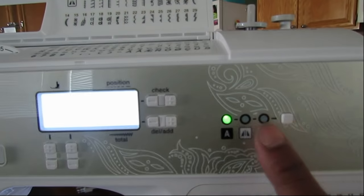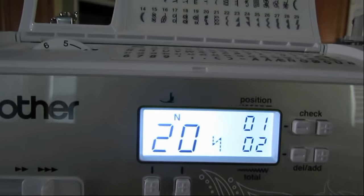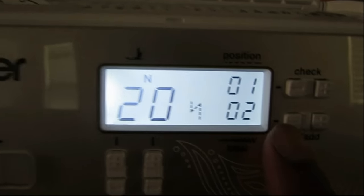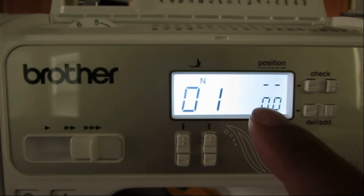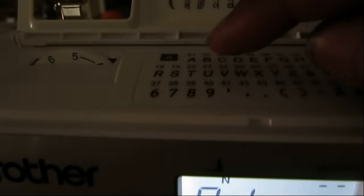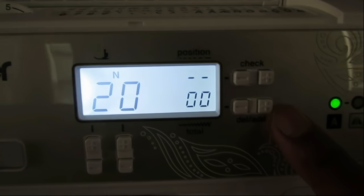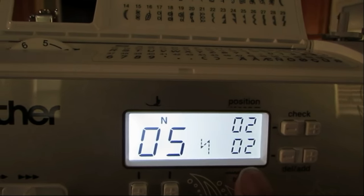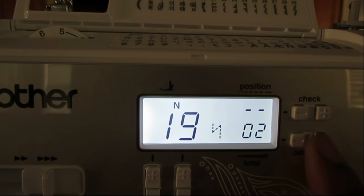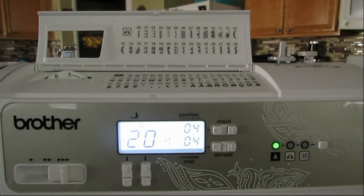The first thing you want to do is push the button until the green light is over the A for fonts. If your screen already has any numbers, you want to hit the delete button to clear it back to zero. Now I can spell any word I want. So 'test' — T is 20, add. E is 05, add. S is 19, add. And then T is 20, add. That's just how easy it is to type a letter in.